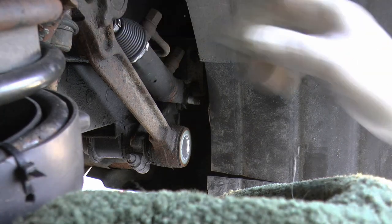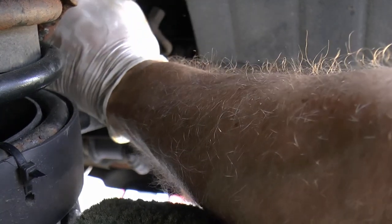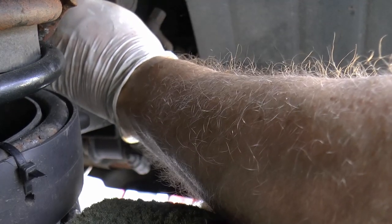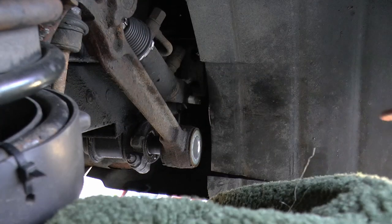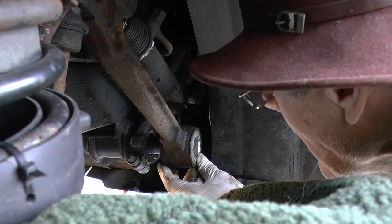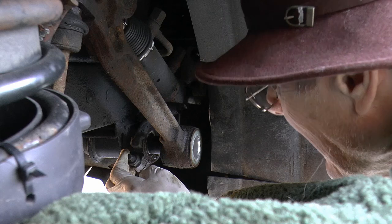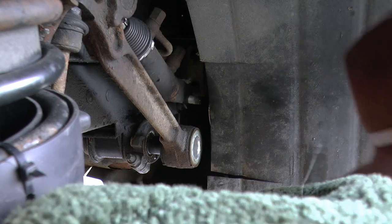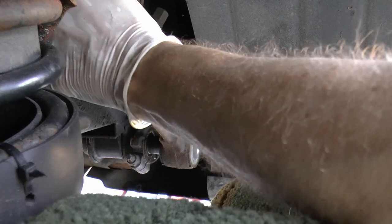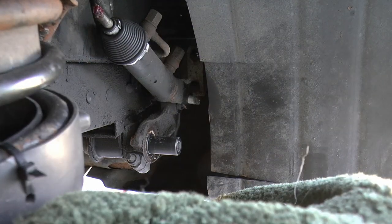I don't know if you can see that, but that's the drop link there. Oh dear — that's interesting. What's going on there then?